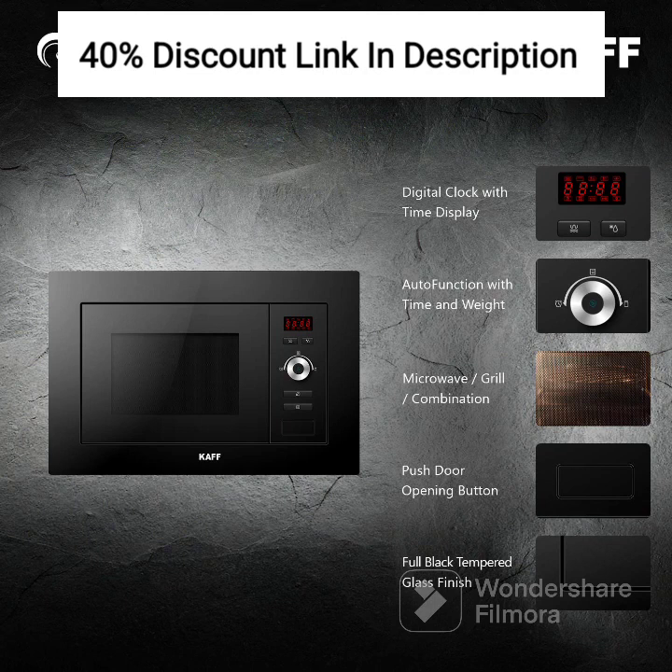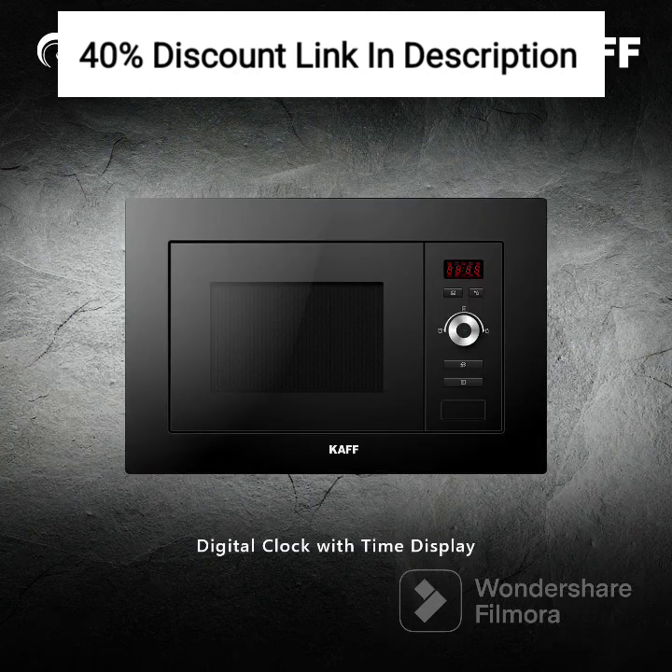Operating the oven is a breeze, thanks to its intuitive control panel and digital display. The well-placed and easy-to-understand controls allow you to adjust the cooking time, temperature, and power levels effortlessly. The oven also features a timer function, enabling you to set precise cooking durations for your dishes.